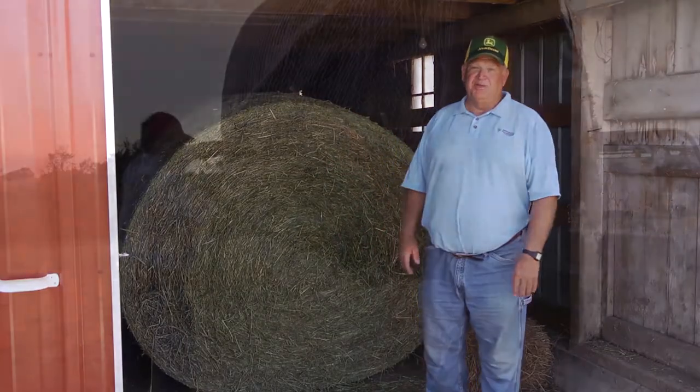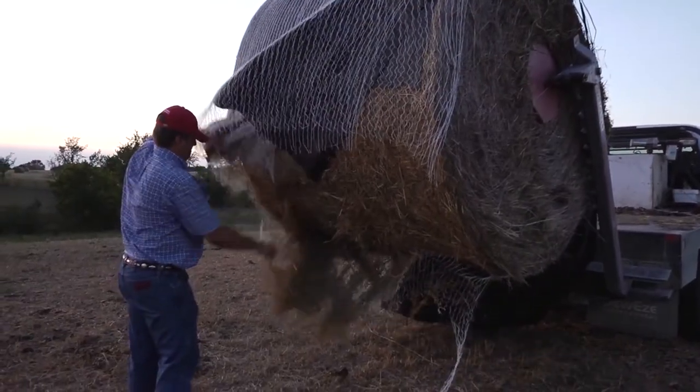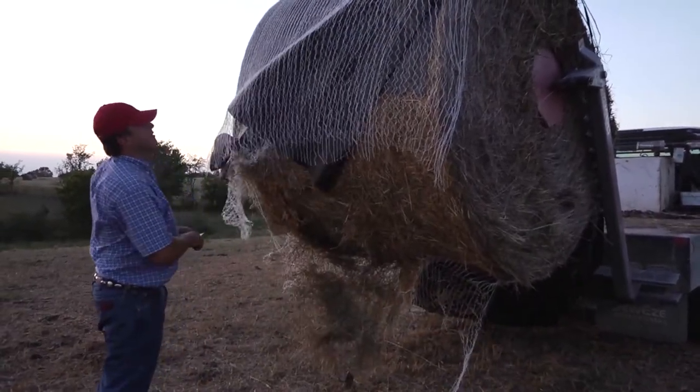Now let me show you what the cows think. This is John Woodcock from Macon, Missouri. He's one of the first farmers to try B-Wrap.